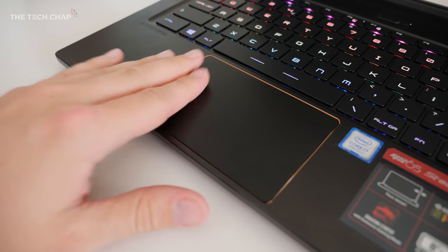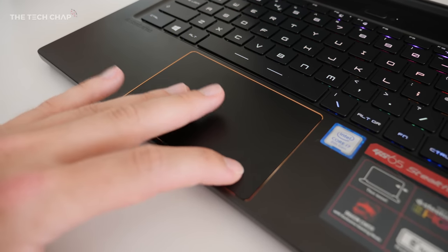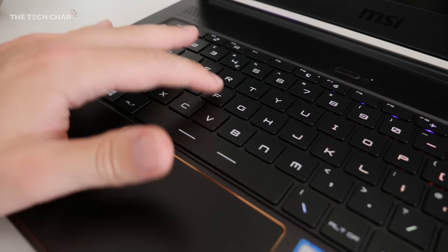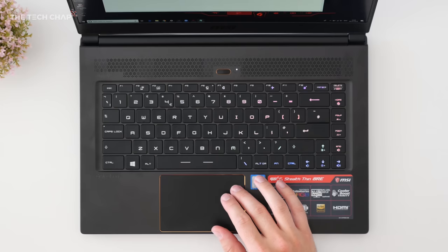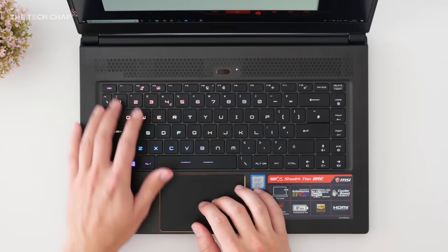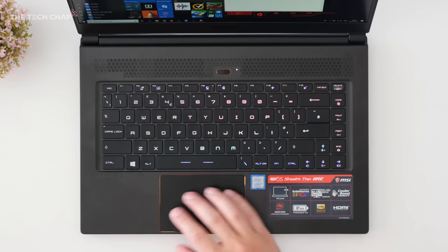The keyboard and the touchpad are really nice to use though. And even though the touchpad is using Synaptics rather than Microsoft precision drivers, it's smooth, responsive and it feels good. I'd say it's better than the Gigabyte Aero 15X's touchpad and a similar quality to the Dell XPS 15.